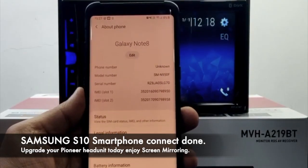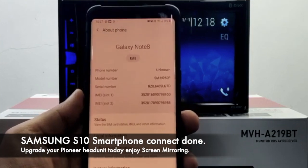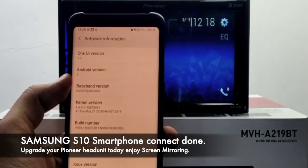Now we will try to connect a phone running Android version 9 — this is a Galaxy Note 8 on Android 9. We will connect this with the unit.